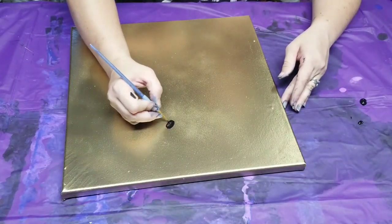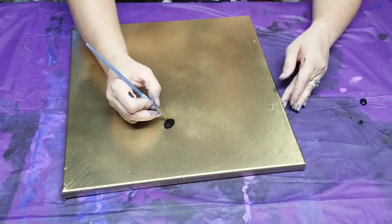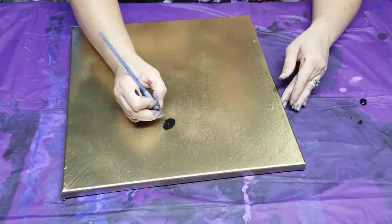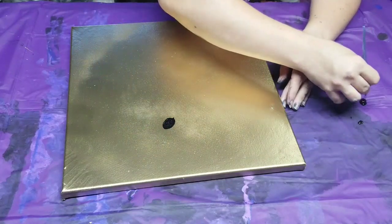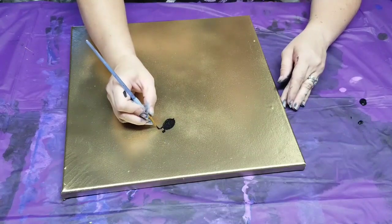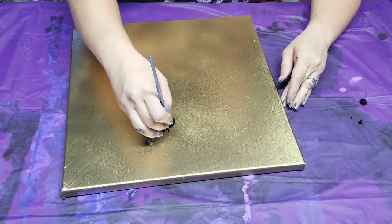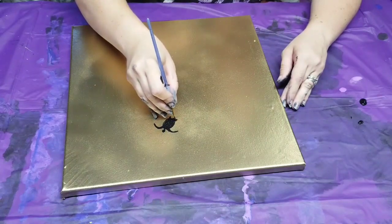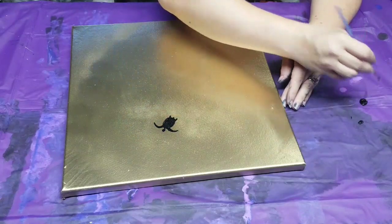I've never really painted on top of this Rust-Oleum, so we'll see how it goes. For anyone that doesn't know, with the sea turtles I pretty much just do a large circle for the bottom, then I point the end a little bit — that would be the tail — and then I add a little diamond up here for the head. I keep it pretty simple. Then the fins or arms here — the ones at the front are real big — and then I just add little legs at the back.